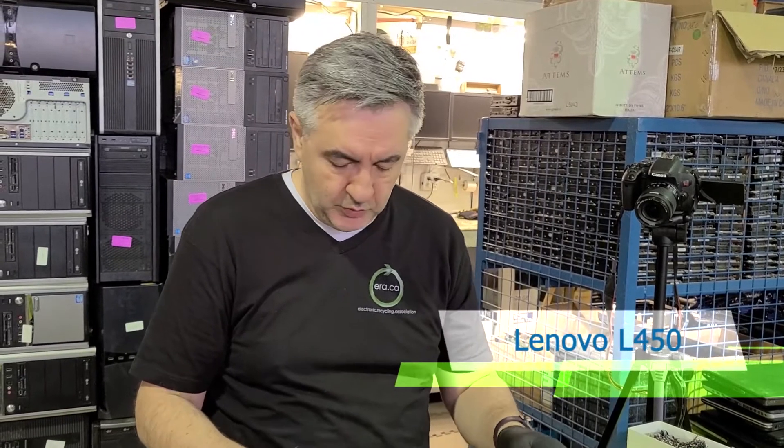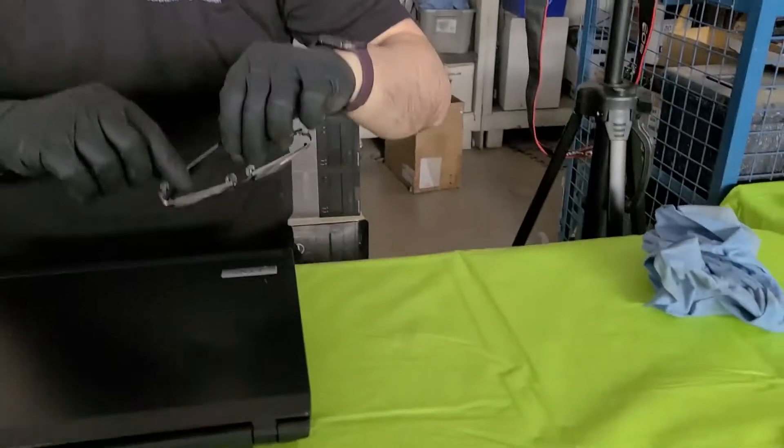Hi, this is Marius with the ERA. In this video we are going to show you how to upgrade the RAM and hard drive on this Lenovo ThinkPad L450. Let's go!